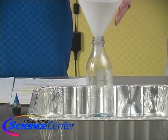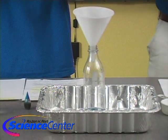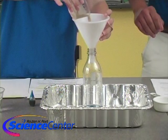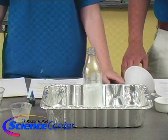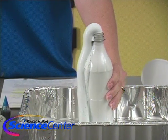We're going to put our funnel back in, pour in our yeast mixture, and immediately remove the funnel and watch what happens. Oh — there it goes!